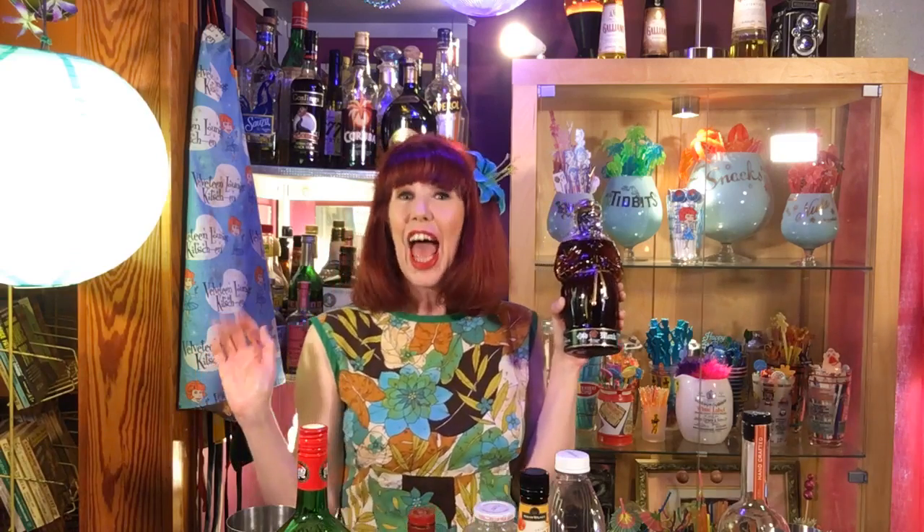Hello and welcome to the Velveteen Lounge Kitchen. I hope you're having a fabulous weekend. We're having a sunny day here in New York, which is nice because tomorrow is supposed to be rainy. Rain happens to be the theme of next Tuesday's Velveteen Lounge Kitchen episode, so we need a little rain to make that happen.